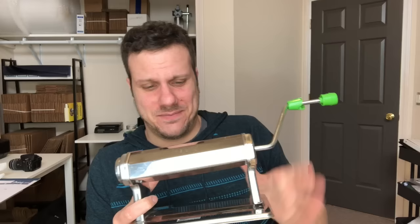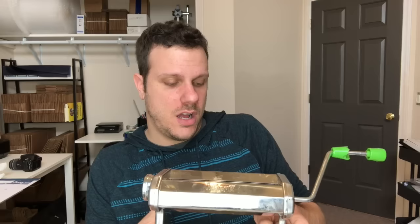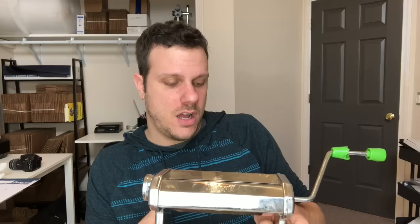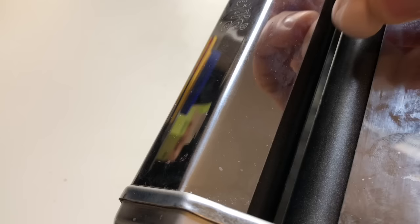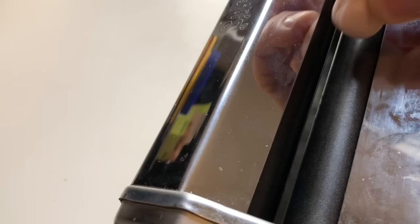Next we have our pasta maker. This is mine — it's been with me since day one, it's been through a lot. This is great for conditioning clay. I know they say don't put unconditioned clay in it, but I've put clay in straight out of the box sometimes and it's still held up. If you don't want to get invested in one of these right off the bat, you can always just get a rolling pin. With the pasta maker, you just set the thickness you want, stick your clay in, crank the lever, and you get a perfectly flat, perfectly even piece of clay that's ready to put right over your aluminum foil.